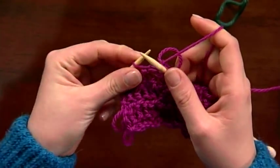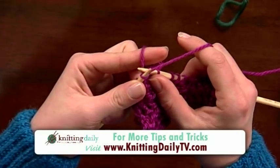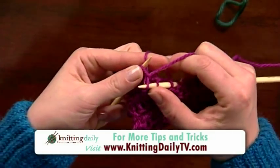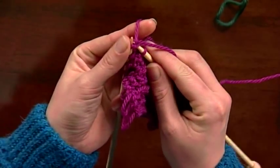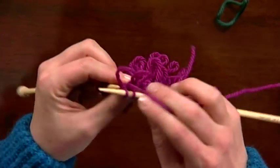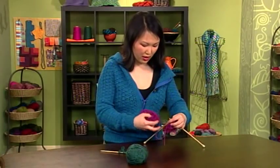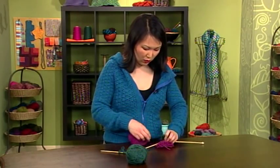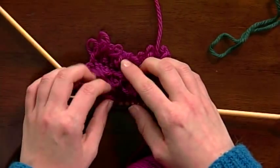And then we're going to knit those two stitches together. So again, that's: insert the needle, wrap around your finger and the needle, pull the yarn through, place it back onto the left hand needle, and knit the original stitch and that stitch together. Make sure that things are locked a little bit as you're working. Then you would work as many rows as you like and then work another loopy row, which gives you this great fringy kind of effect.